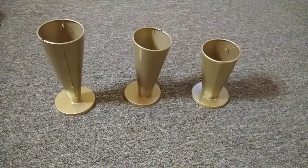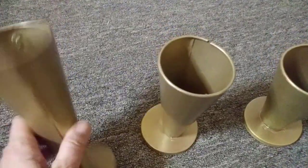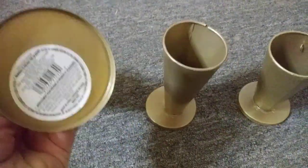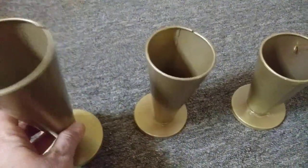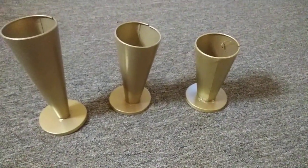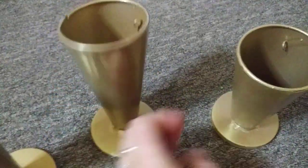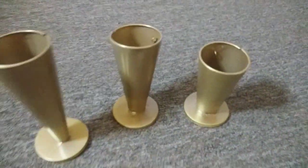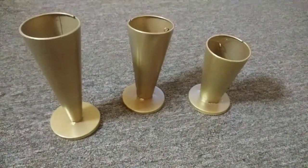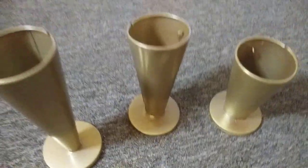Hi guys and welcome to day 10 of my vlogmas — this is going to be a super short video. I found these at Dollar Tree and they come in three different sizes. The taller one seems a little smaller at the bottom, and these seem like they'd be perfect for Christmas DIYs. I haven't totally figured out what I'm going to do with them yet, but I do have an idea.